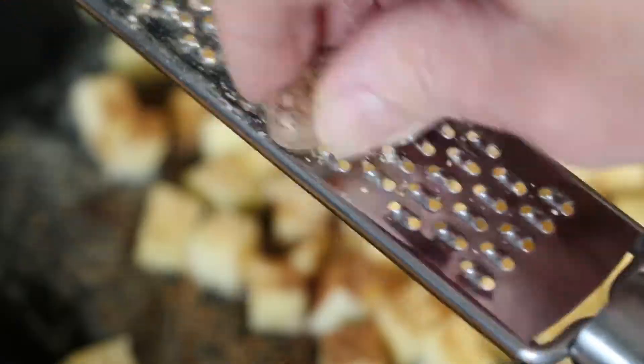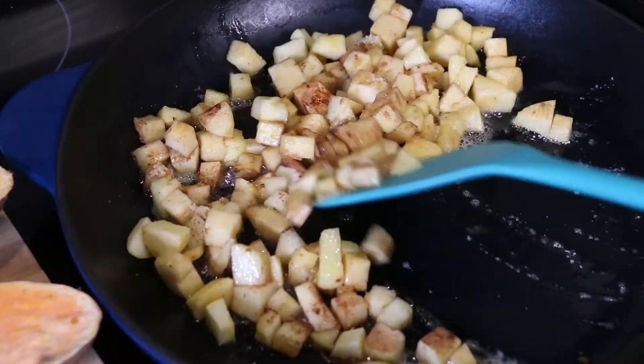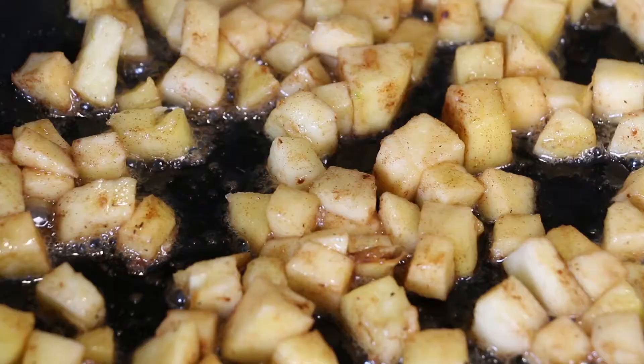Sprinkle your cinnamon, grate your nutmeg, and sprinkle your brown sugar over your apples. Continue sautéing for about 2 to 3 minutes.